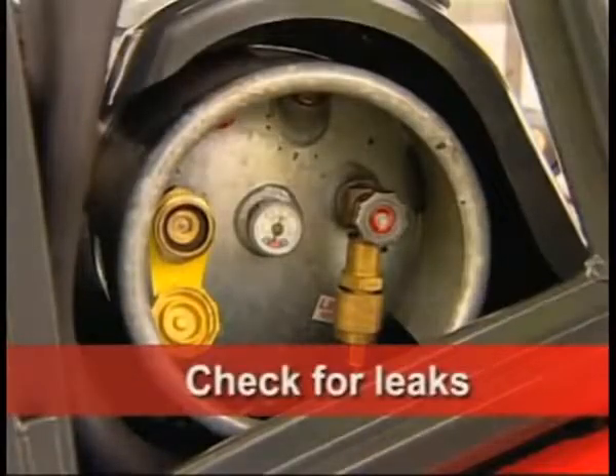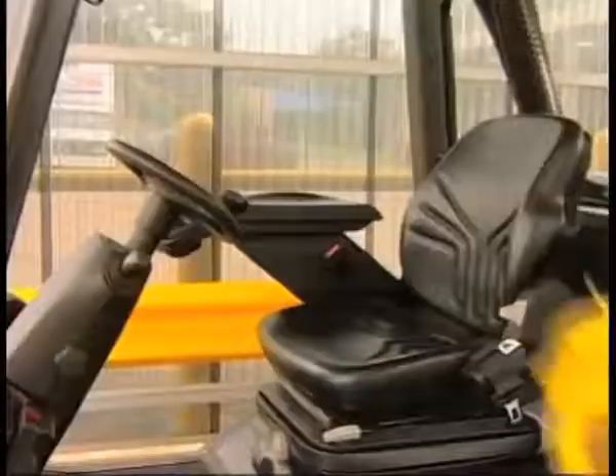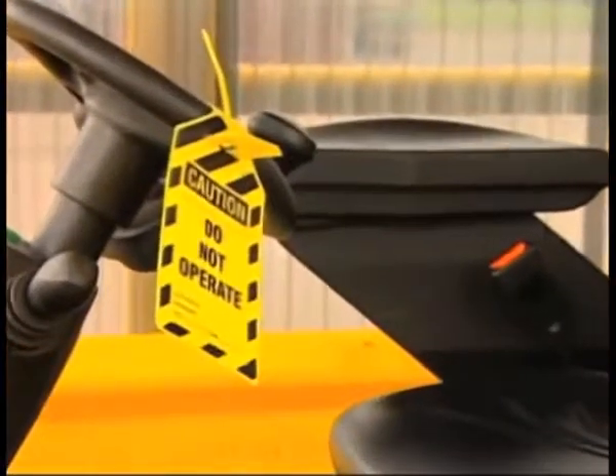After filling, check for leaks using soapy water. If you detect a leak, isolate it if possible. Tag the forklift and report the situation to your supervisor.